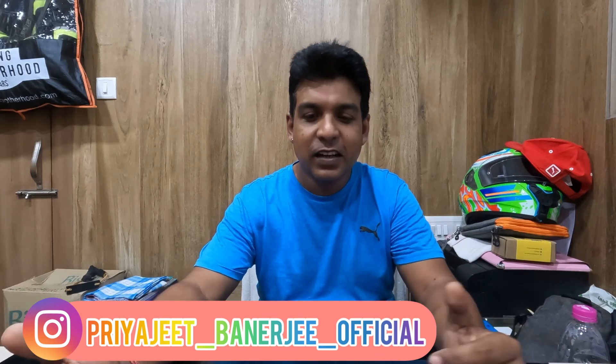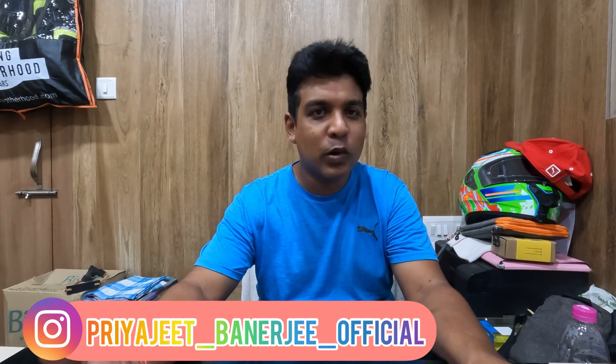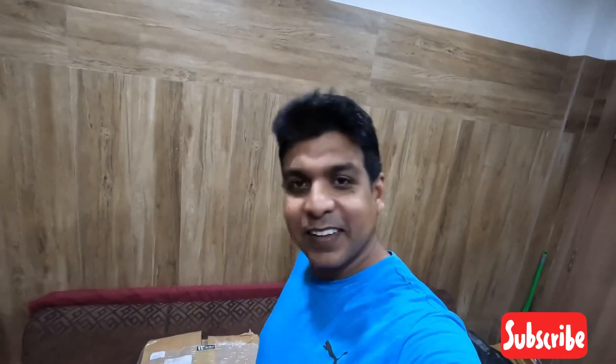Today I have just seen the courier people. I will show you the details in the description. So let's unbox it quickly and show you what it is. Here I am going to open the box and show you what it is.